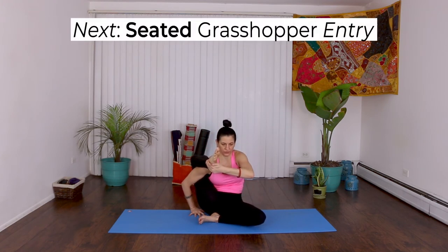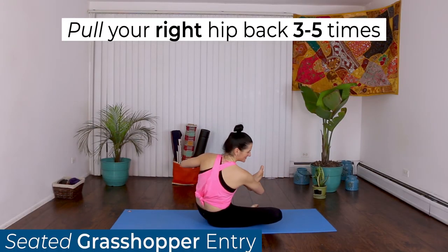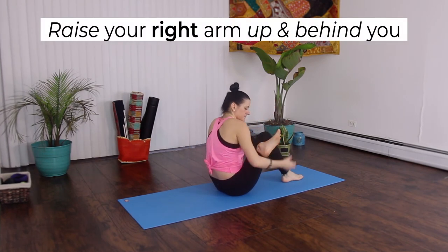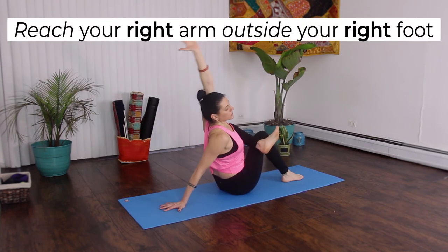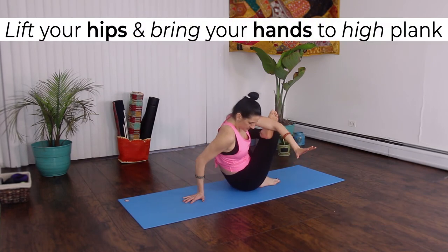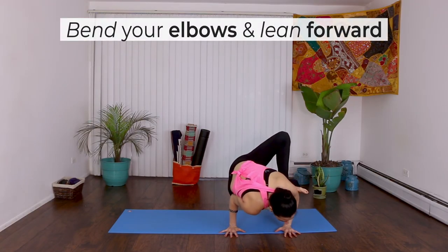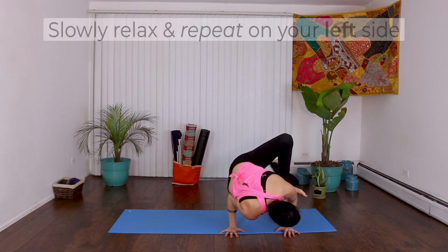Next, we'll do the seated Grasshopper entry. Pull your right hip back 3 to 5 times, like the advanced hip opening sequence — exhale to pull back. Raise your right arm up and behind you, then reach your right arm outside of your right foot, crossing it over your body. Bring your palms underneath your shoulders, lift your hips, and bring your hands to a high plank. Bend your elbows and lean forward. Lift and extend your left leg. Stay here for 5 breaths, then slowly relax and repeat on your left side.